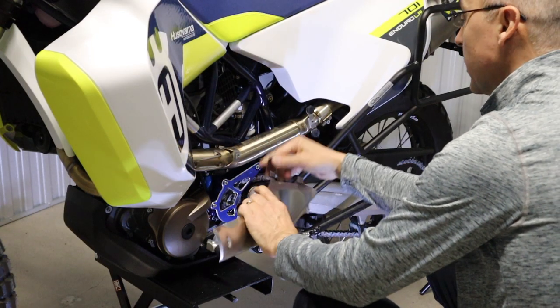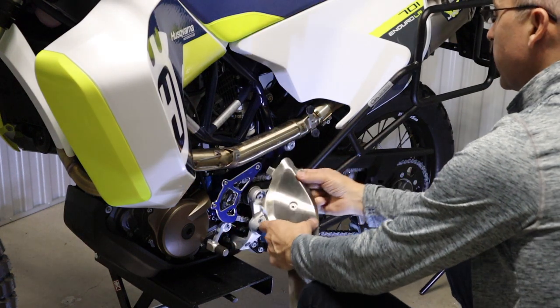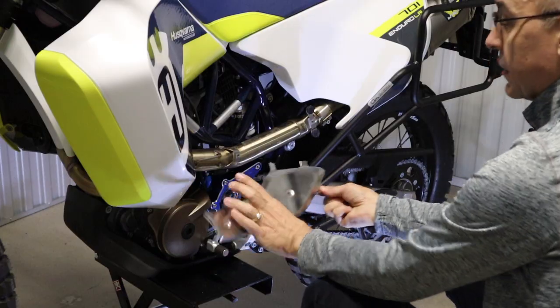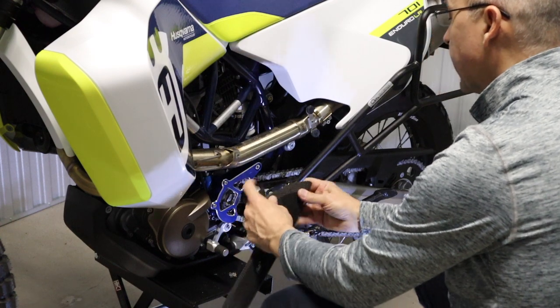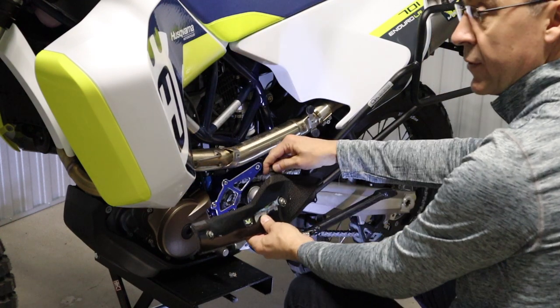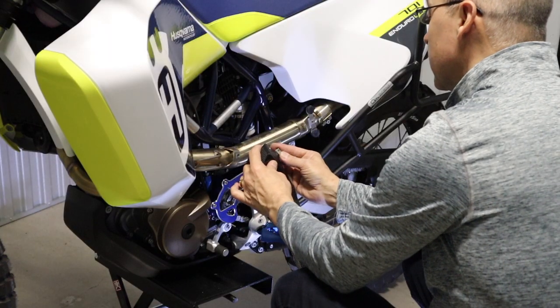Now we're going to reuse these rubber pieces — I'm not sure if they're called grommets — and we also have to remember to use the clip nut that's on the back piece. So we'll transfer the rubber pieces. You just have to be a little more careful with the rubber pieces — they do slide off the carbon fiber easier than they do with the metal. And the clip nut goes on the back.